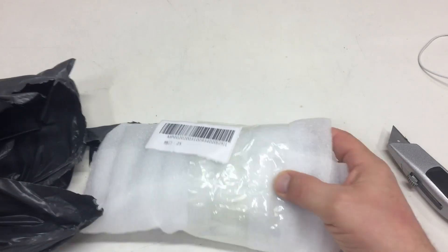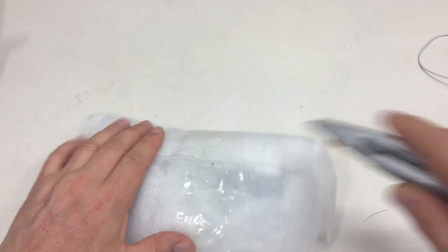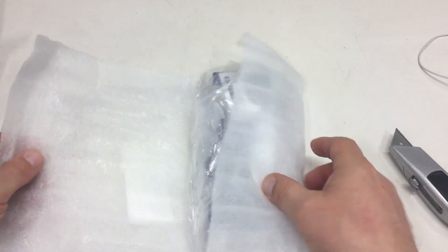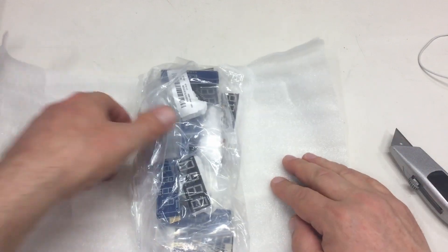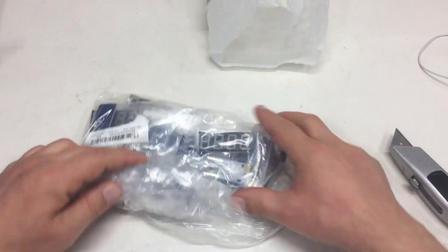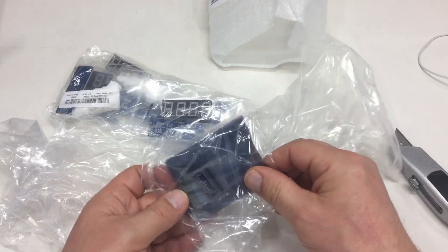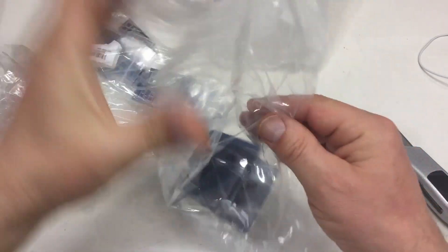Good packaging though. Single bags - interesting. Okay, let's start with these items here.